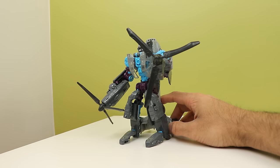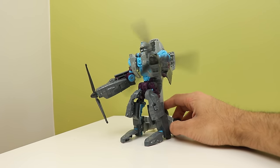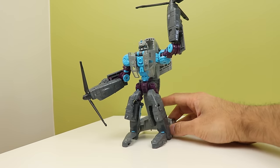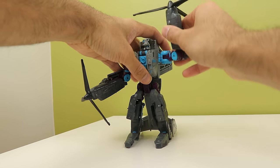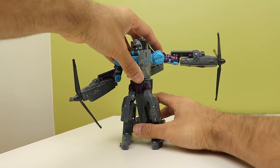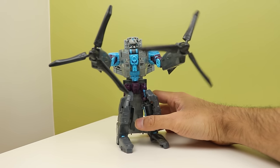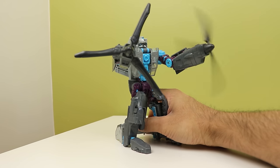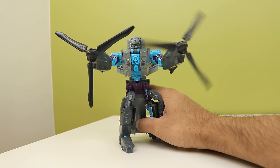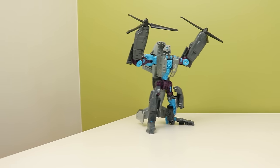Now the bomb-ass gimmick - the propellers spin, which in itself isn't spectacular, but they spin wherever the arms are located. It doesn't matter where they are - over here, over there, up there, down there - wherever you pull the lever on the back and the propellers spin. One does anyways - the right one broke itself literally a month ago. It's a very complex mechanism in there, all gears, and something somewhere between the handle and the shoulder gave out because the shoulder gear isn't turning anymore.